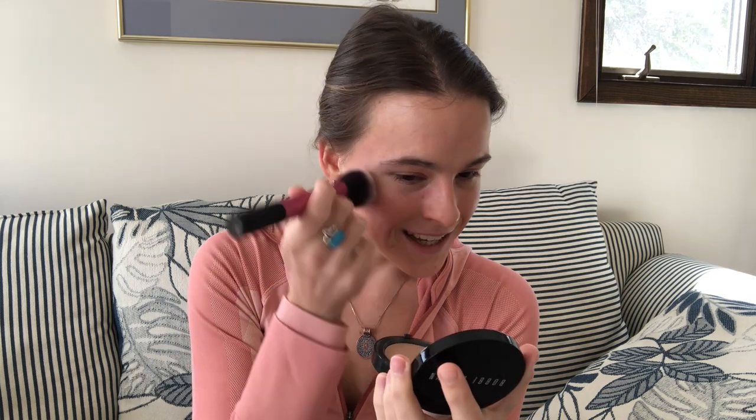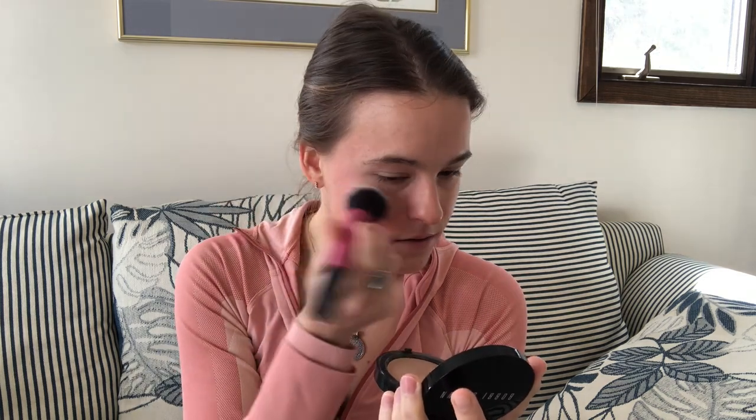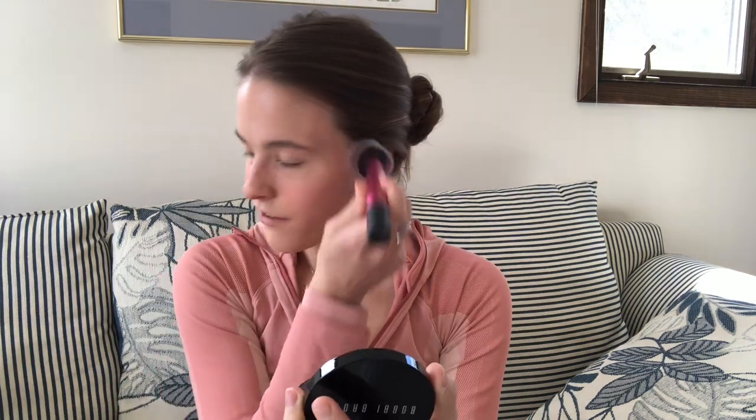Now I'm going to go in with blush. I do blush before bronzer — that's what I like to do. I use the Clinique Cheek Pop Blush Pop in shade 8 Melon Pop. I'm going to use that same brush — I know, this is such a JV operation, but it's totally okay because this is how I really do my makeup. I smile a little bit, go up, and dab for just a little extra color.